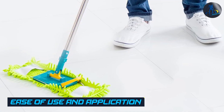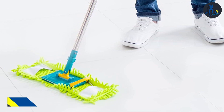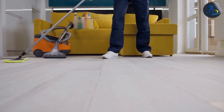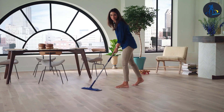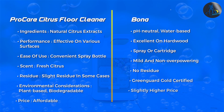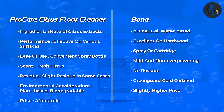Next, let's talk about the ease of use and application of these floor cleaners. ProCare Citrus Floor Cleaner comes in a convenient spray bottle, allowing for easy and targeted application — simply spray the cleaner on the desired area and mop it up. Bona, on the other hand, is available in both a spray bottle and a ready-to-use refillable cartridge for use with a mop. Its ergonomic design and easy-to-use trigger make application a breeze. Both products require no rinsing, saving your time and effort.